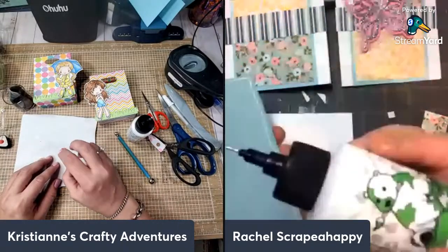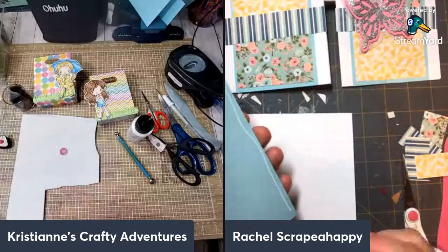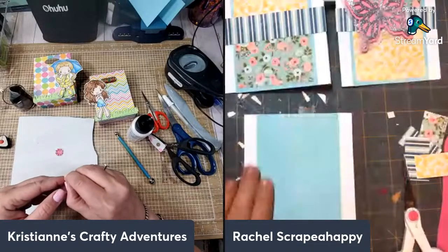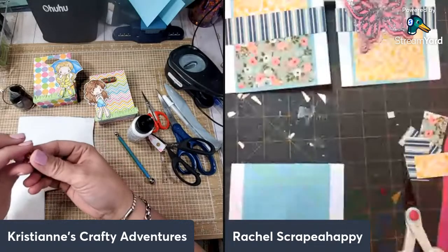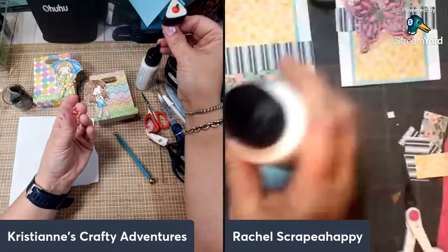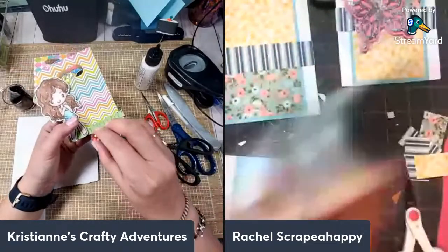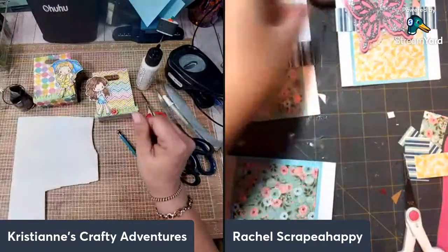Gina said, 'If I ever find a crafter here I'm going to be shocked' — does that mean there's no crafters or lots? Is that sarcasm? I'm terrible with sarcasm! That's impossible — I'm sure there's a crafter in Reno. You have all of us, Gina! I just put the pin down again — I've got to put an eraser on it. I still haven't done that. I would learn, but no. I've had to replace the needle again because I lost it.